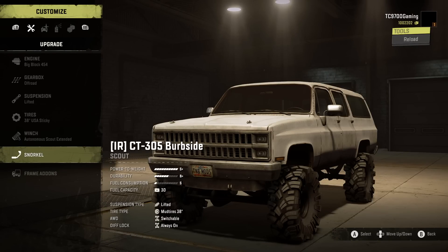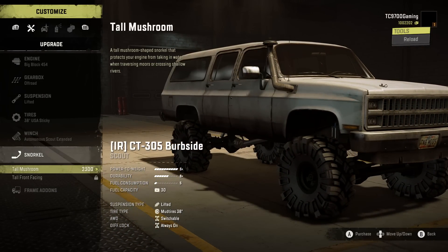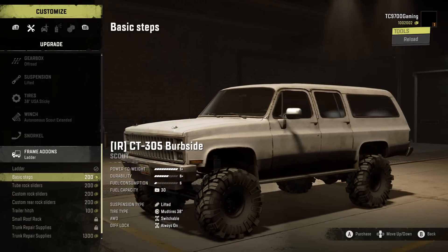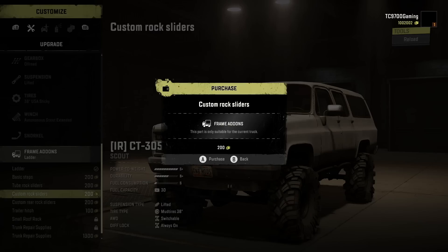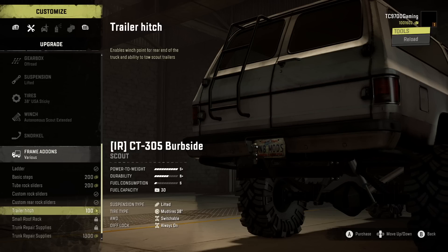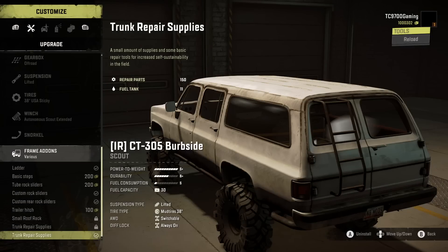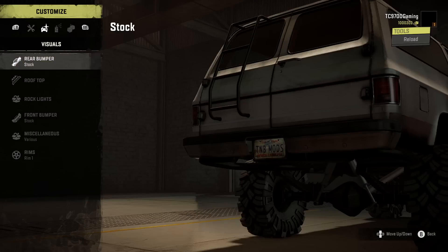Let's go with the Autonomous Scout Extended Winch, which is what this thing comes with by default. Snorkel-wise, we've got a tall mushroom snorkel but I don't think we're going to need it where we're going. We could do a ladder on the rear, basic steps, tube rock sliders, custom rock sliders on the sides and rear. Trailer hitch is available if you want to pull a scout trailer. We'll throw trunk repair supplies in the back, and there's also a small roof rack available if you are rank five or higher.